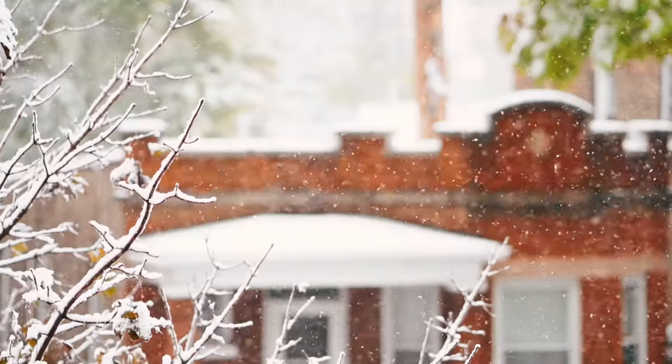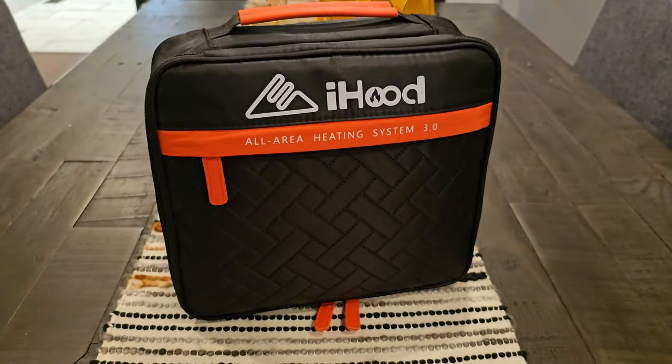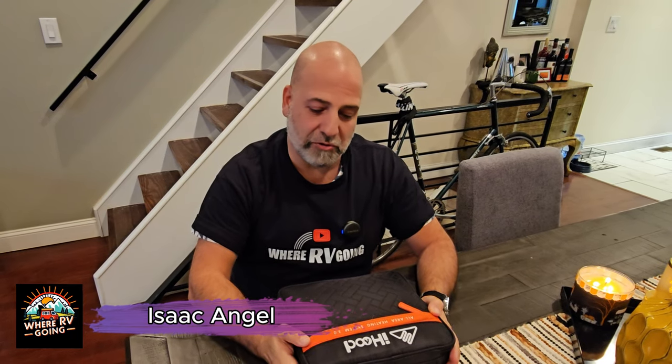Hello and welcome to Where I Be Going. I'm Isaac Angel and today I would like to introduce you to a new product that I just got my hands on.